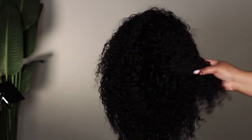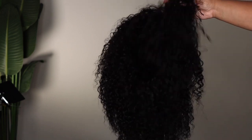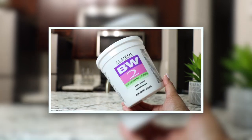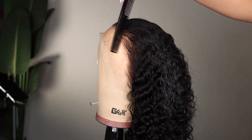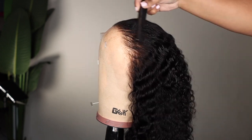These curls look beautiful dry but they're going to look even better once we define them. I used a 40 volume developer and BW2 powder to bleach the knots. With a 40 volume developer you get a higher lift, which you don't necessarily need with this wig because the knots are so thin, so just watch it if you decide to use a 40.